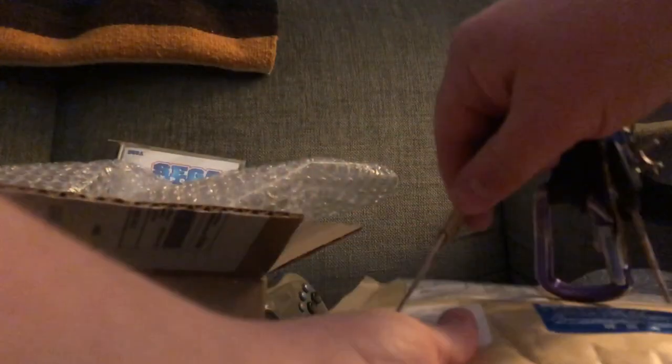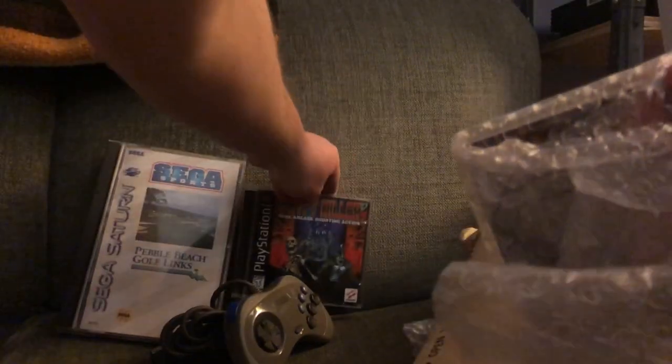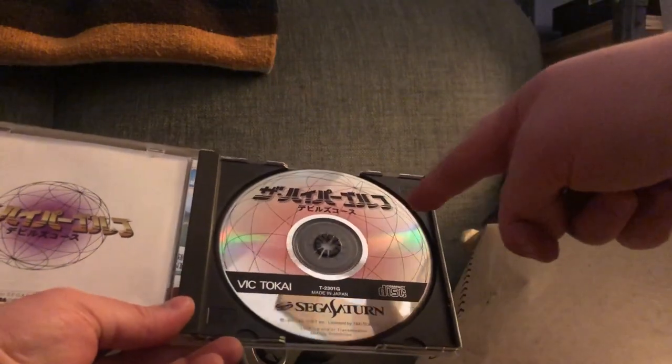Another surprise package — also imported from Japan, unlike the Crypt Killer which was a domestic auction. Multiple things in here. What package had two games? I just don't remember. Okay — more golf. The Hyper Golf. They resisted the urge to make the disc resemble a golf ball, which you do see a lot — discs that resemble the ball used in the sport the game is built around. Nowhere near as hilarious as the Craig Stadler box art for Pebble Beach, but I can't read it just the same.